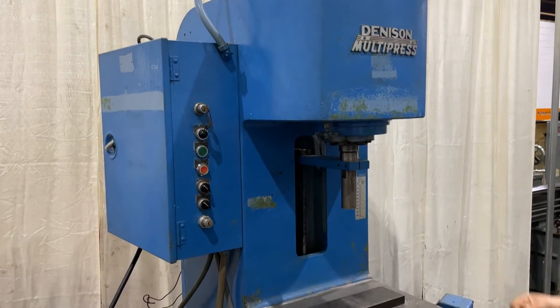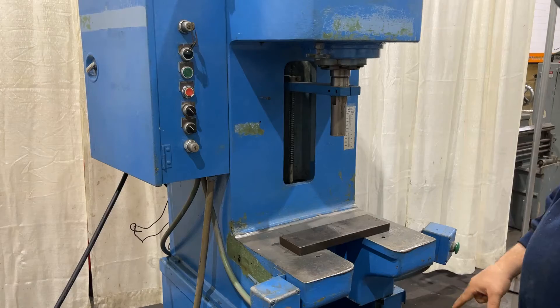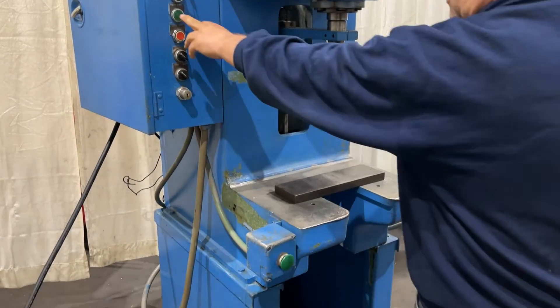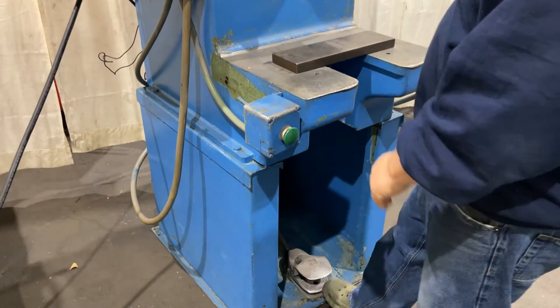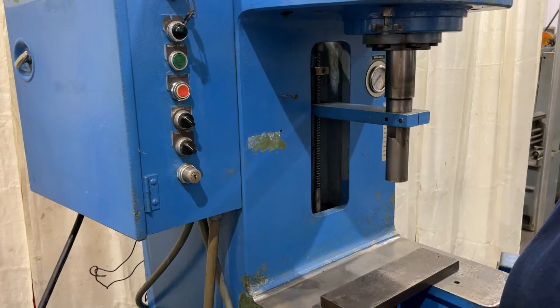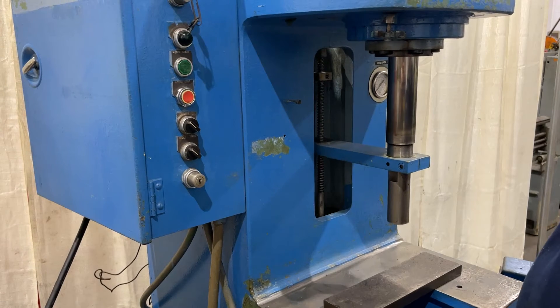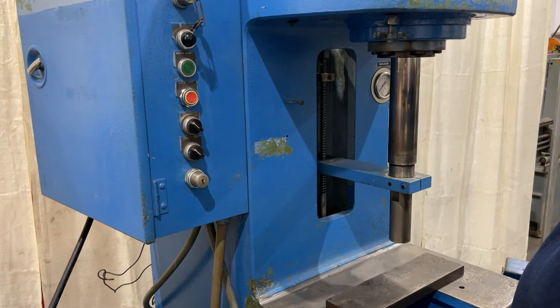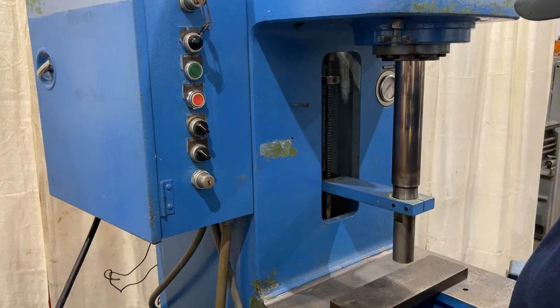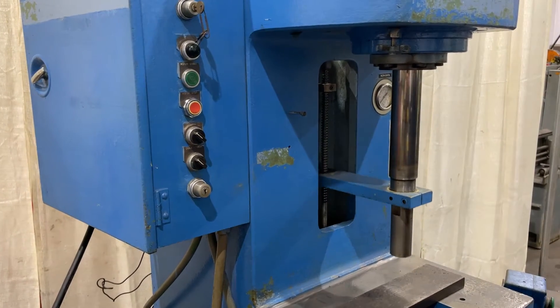8-ton Denison press. We have a 12-inch stroke, electric foot pedal. Rapid return.